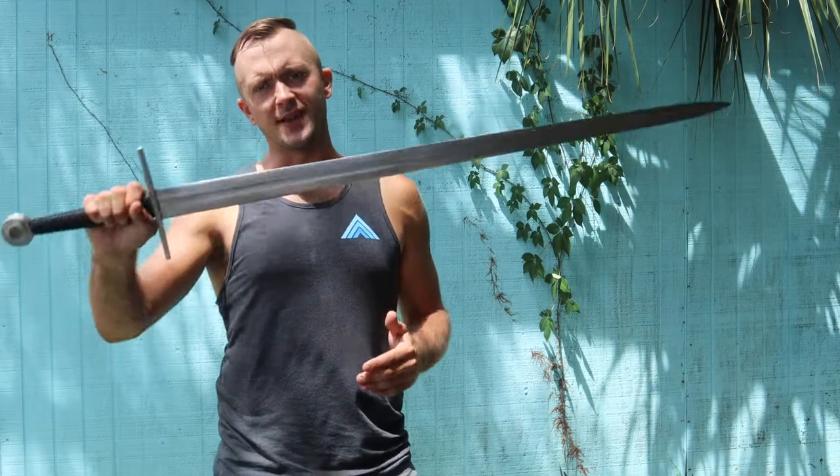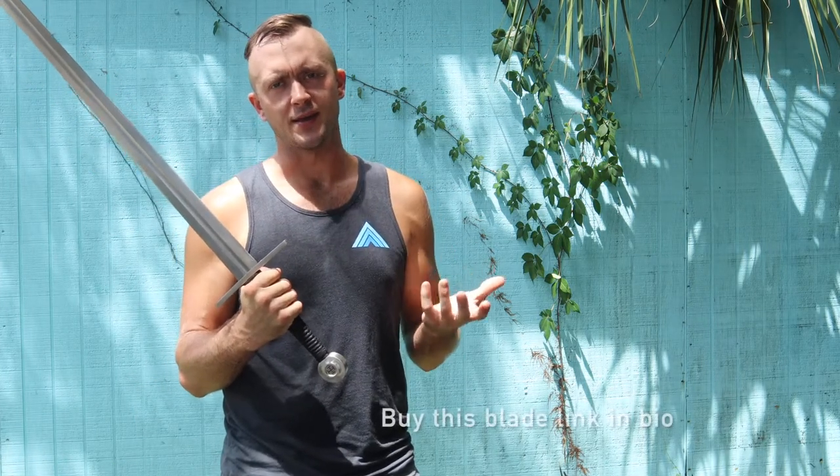So there you have it for the Ronin Katana Crusader Longsword, clearly in their longsword line through Ronin Katana. Sharp, functional edge on here — did well on the cut-testing.